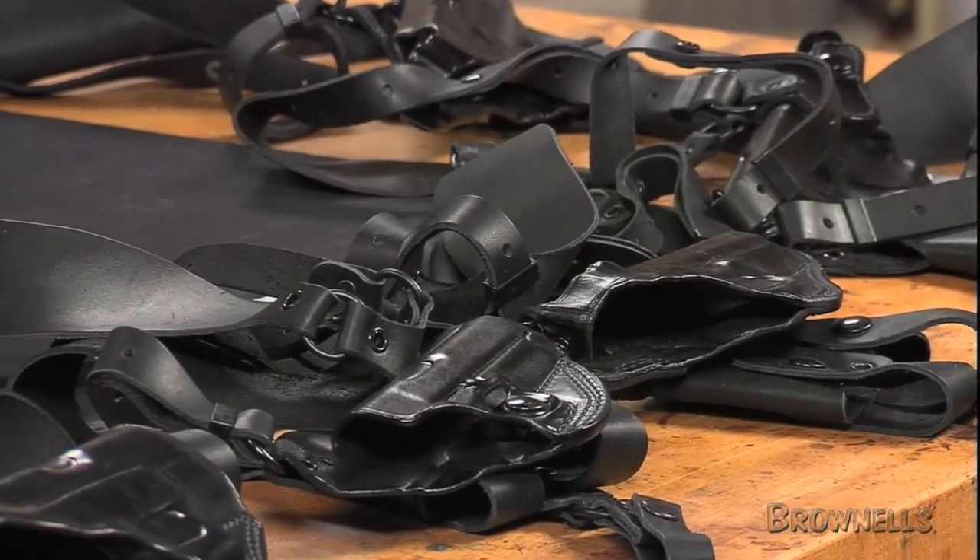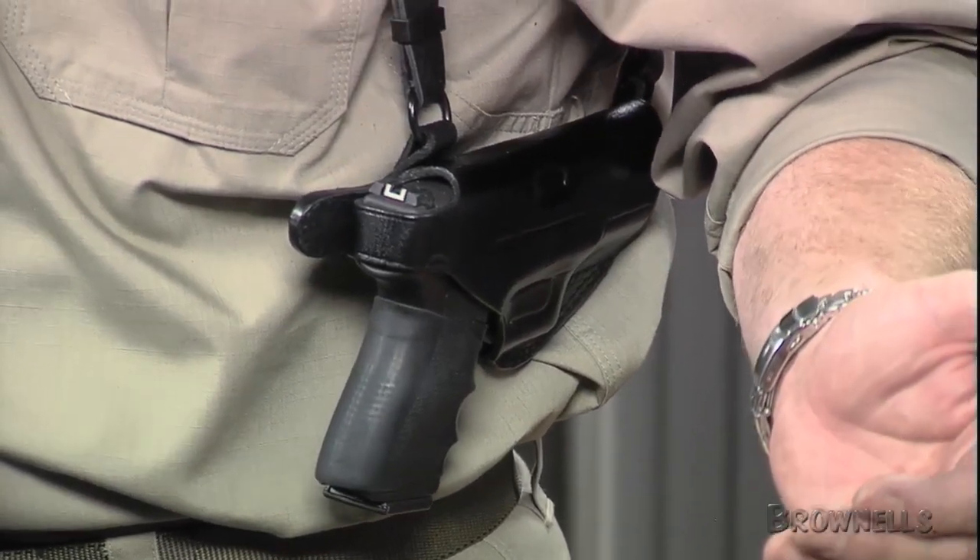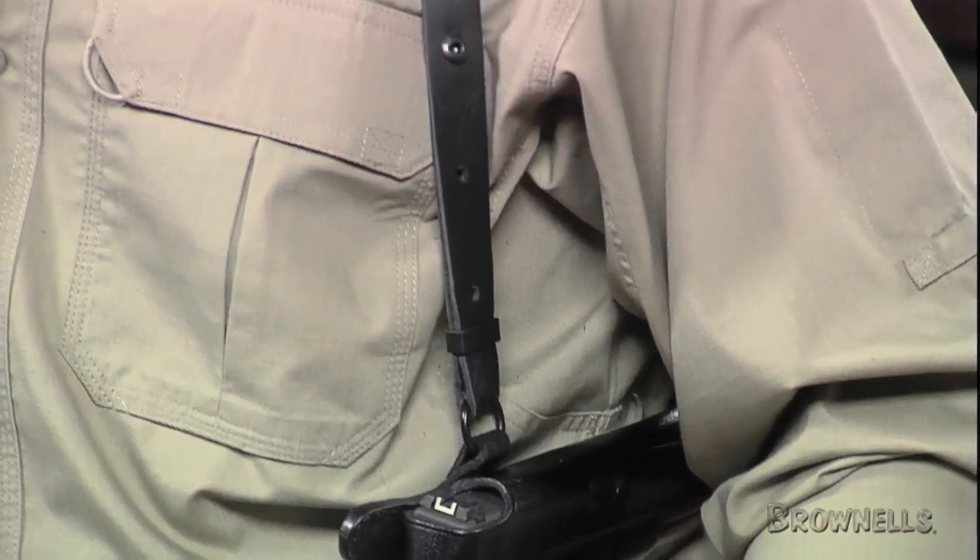The holster is positioned semi-horizontally between the arm and body underneath the shoulder. The cross-draw system requires no break-in and is meant for right-handed shooters only.